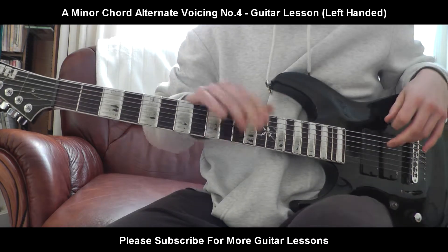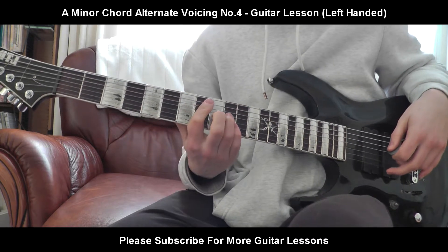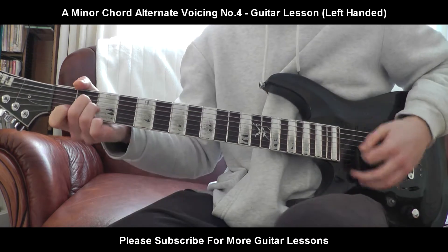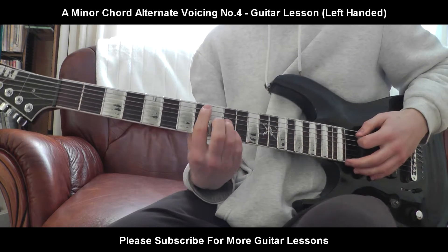Hello everybody, welcome back to your brand new guitar lesson. Today I'll be teaching you yet again another variant or another voicing of the A minor chord. And this one sounds very, very nice and it's quite simple. It sounds a bit more happy than the A minor, but it is A minor, believe it or not.